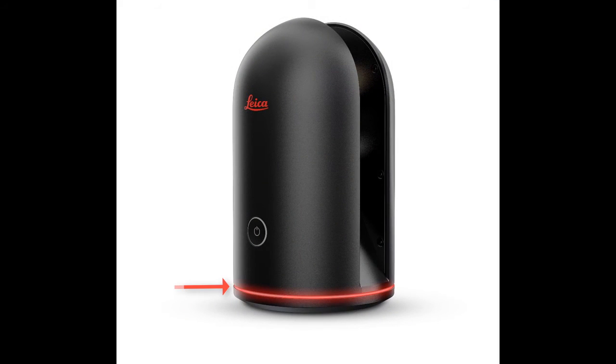Should the bottom LED turn a solid red, this is an indication that your BLK360 may have malfunctioned. If this happens it is best to contact your local technical support for next steps.